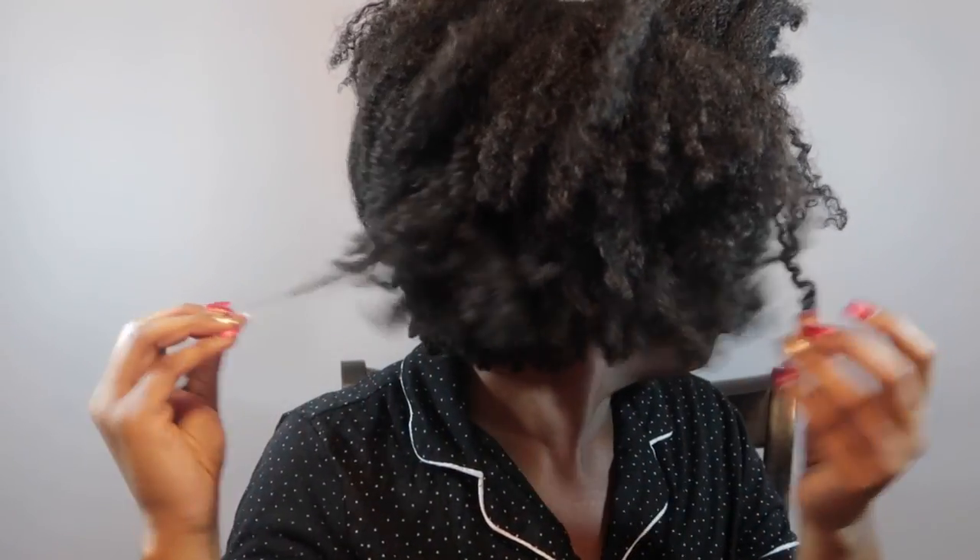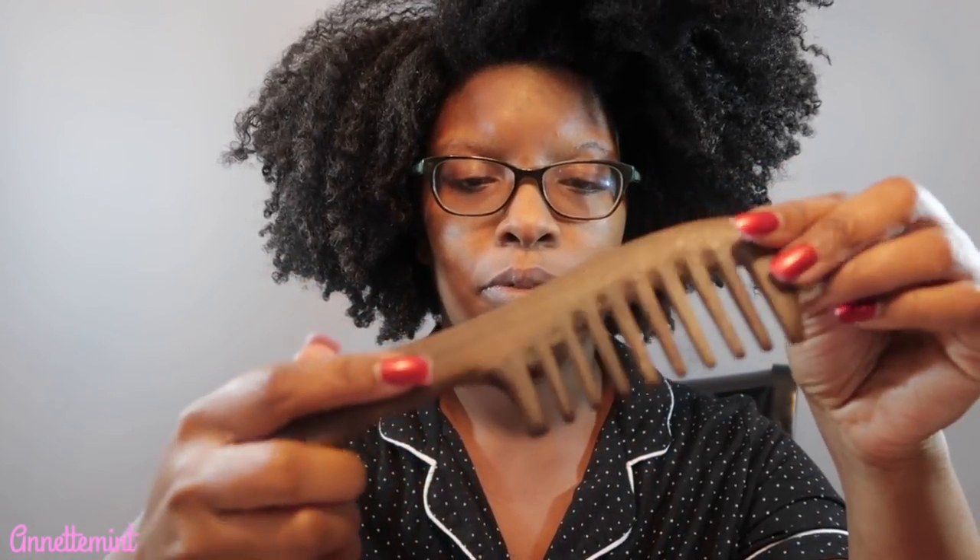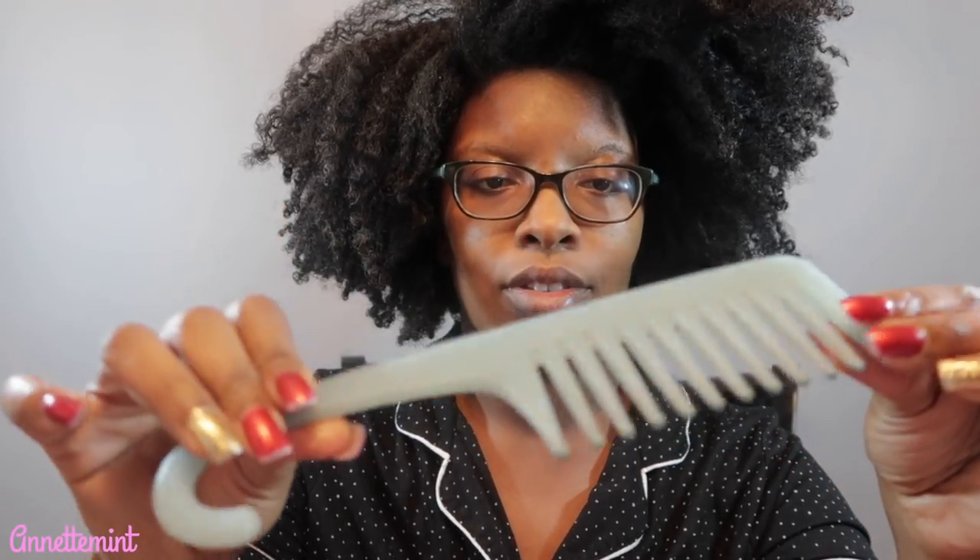Comparing detangling tools — this is very old hair, a week-old wash and go. I used Ecker Styla gel to help set it, so it is very dry. I'm going to be showing you several different detangling tools: detangling brushes, wooden combs, shower combs, an afro pick, and of course fingers. For this video I'm going to be using a wooden comb, a traditional shower comb, and the Felicia Leatherwood detangling brush.